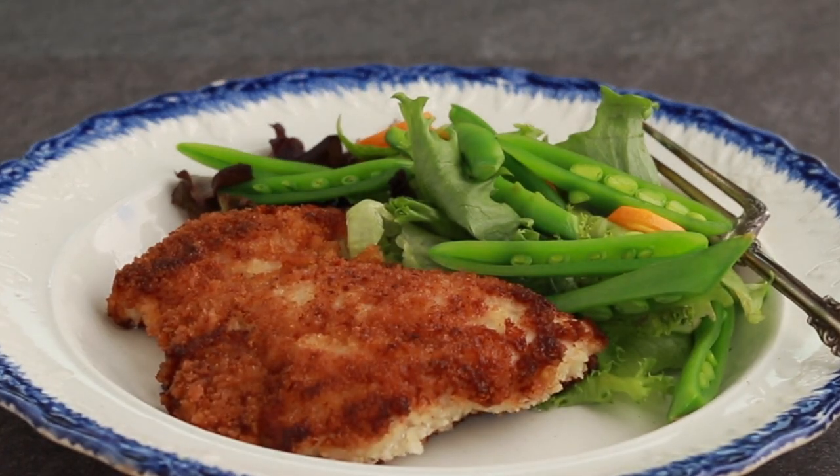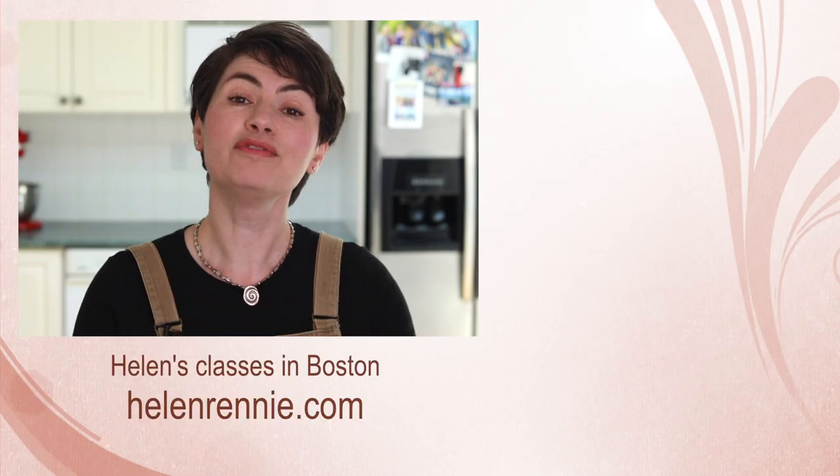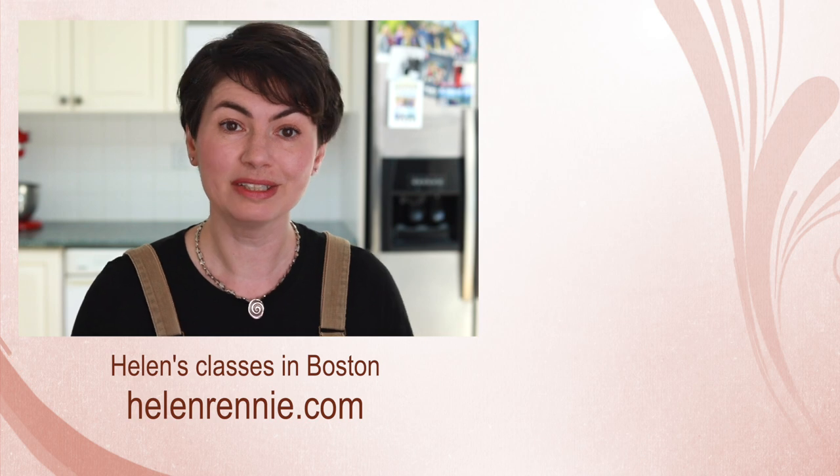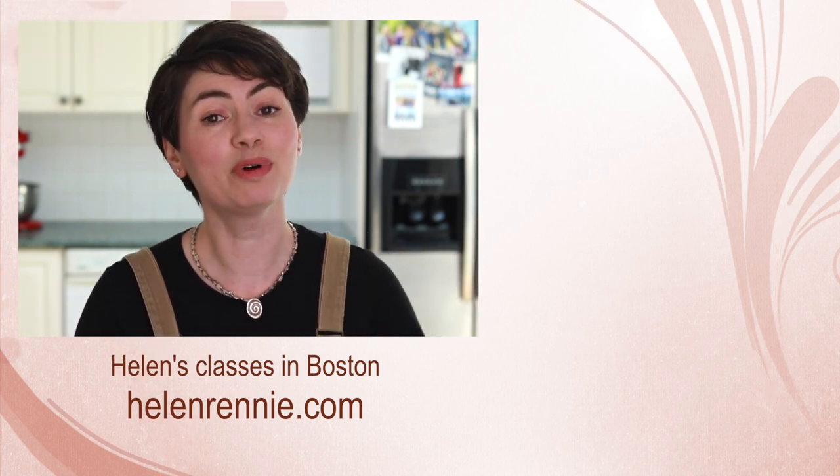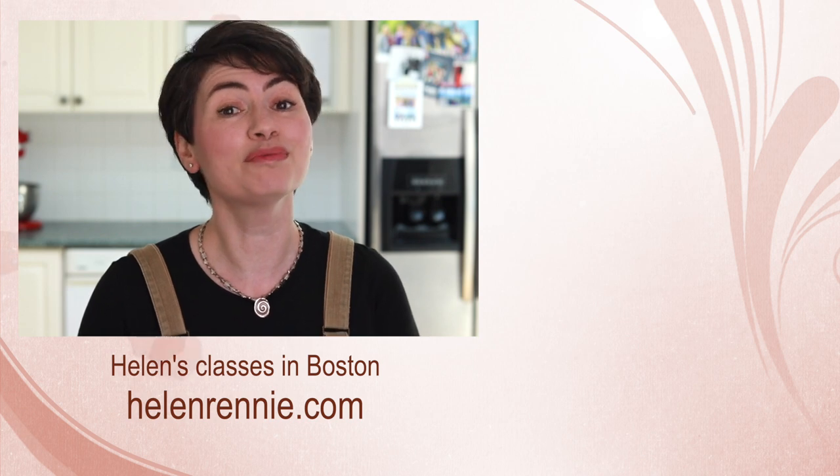Add some veggies and you have a very easy and very tasty meal. If you want to learn more about buying chicken, here is a video you might find interesting. And if you are ever in the Boston area, maybe I'll see you in one of my classes.